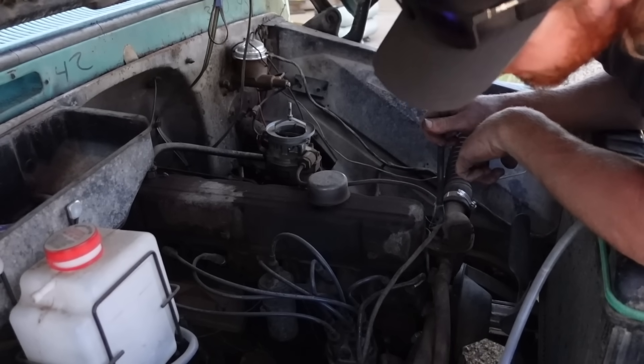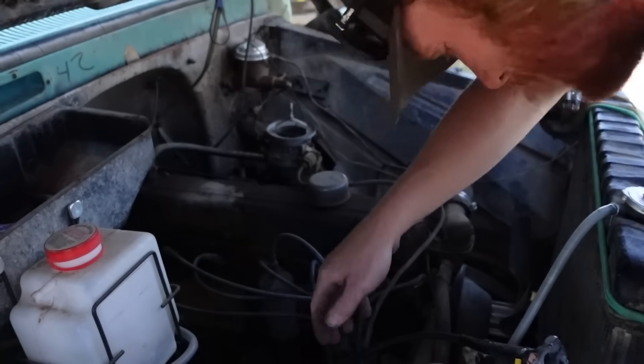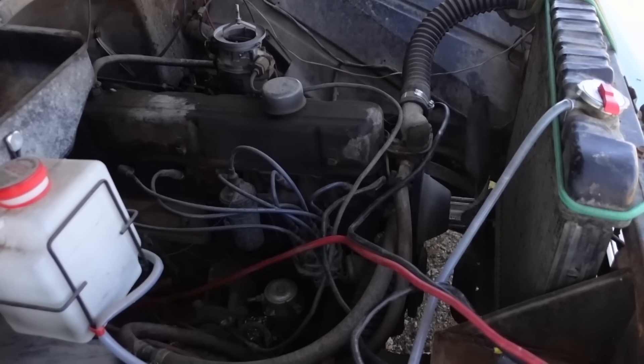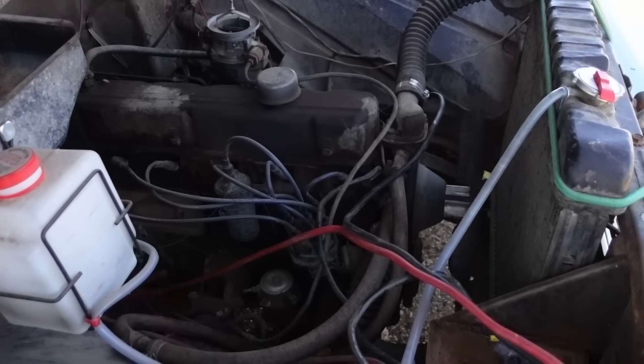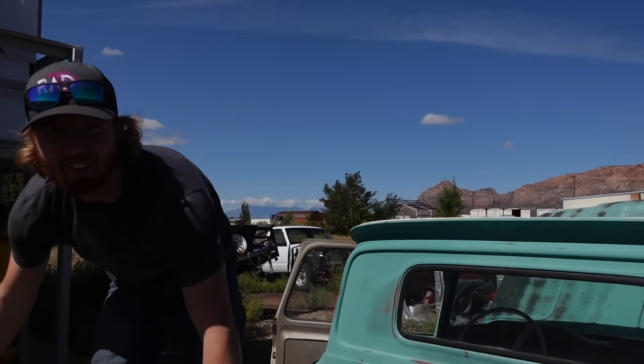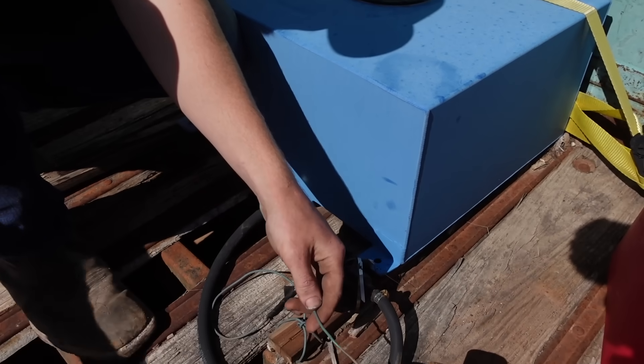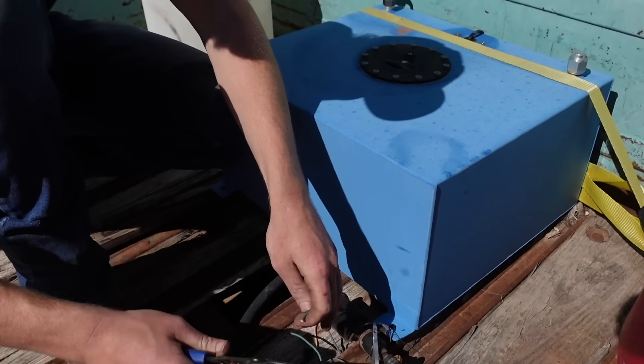Why is it not even starting? I've got a loose post down there though. All right, this is my last effort — if I can't get this fuel pump to start moving stuff, bad news, we just got to push it into the shop.